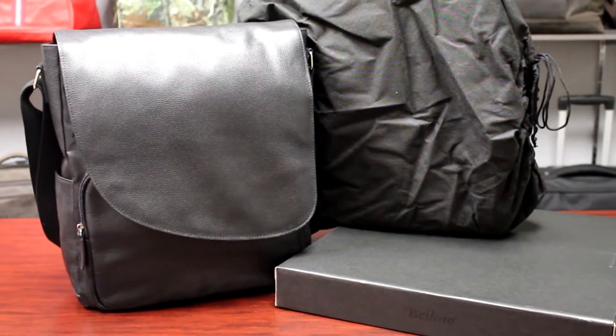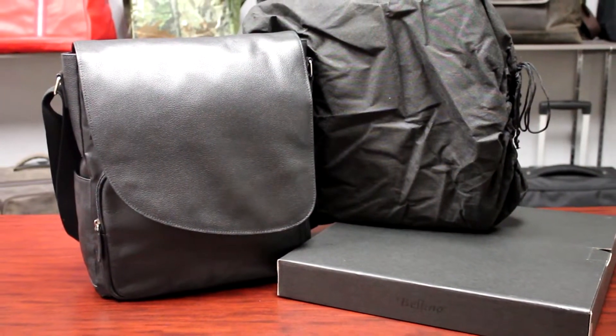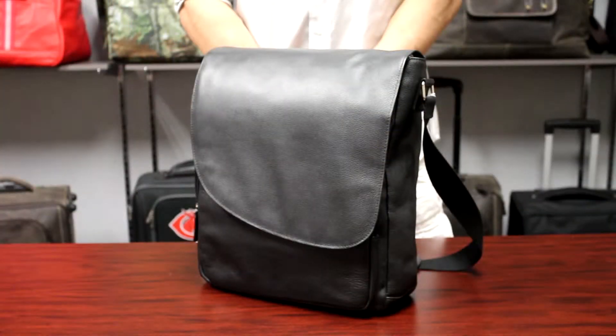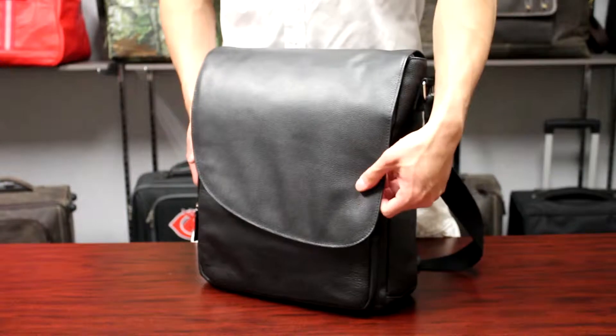This is the Max Messenger. This messenger comes with a black gift box and a drawstring bag. The Max Messenger is made of supple Nappa leather.